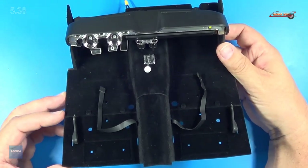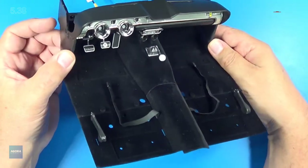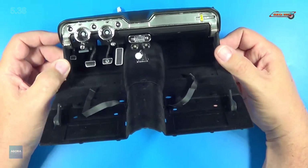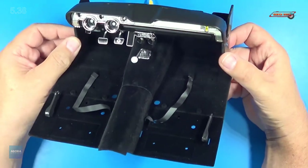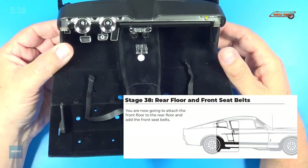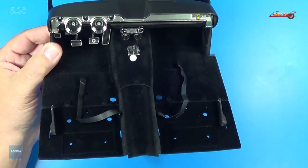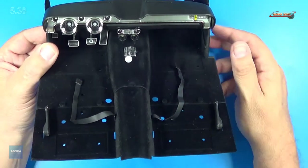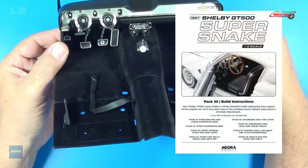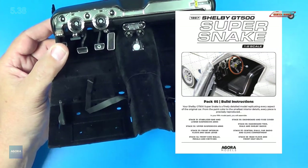Now the reason why I'm showing you the completed stage is because I lost the videos of me assembling this. But I'm going to do my best to walk you through the assembly without having to take this completely apart, because I did have to super glue some stuff in place. So without further ado, let's go ahead and look at the parts that come with this kit. You can head over to Agora Models and download the manuals there, where you'll be able to download the Pack 5 manual.